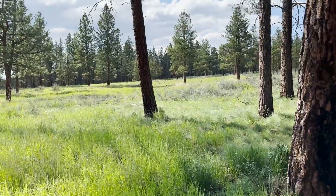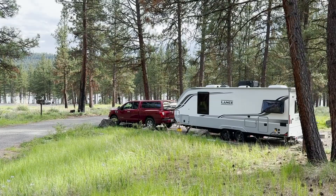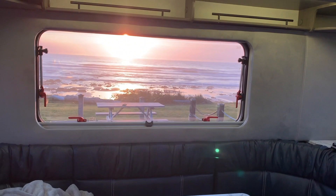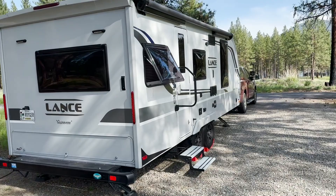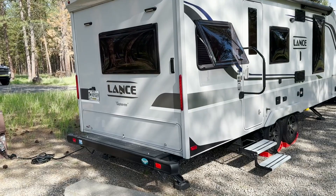Now with all that said, it's time to dive in to this particular video. We are going in depth on all the awesome storage on the Lance 2075. If you've seen our video on the top three likes and bottom three dislikes on this trailer, storage is really near the top of the list. Lance has done an incredible job, particularly for a trailer of this size — only 24 feet 9 inches tongue to bumper — it has a tremendous amount of well-placed storage. Let's take a peek and start at the back of the trailer.